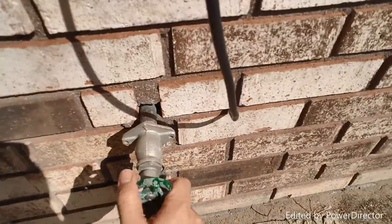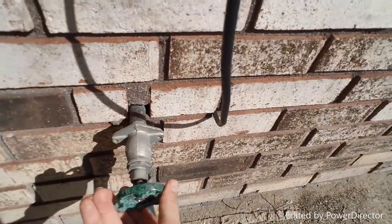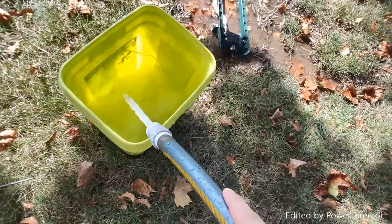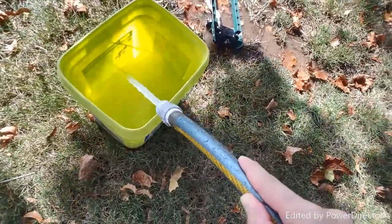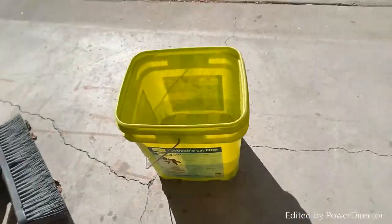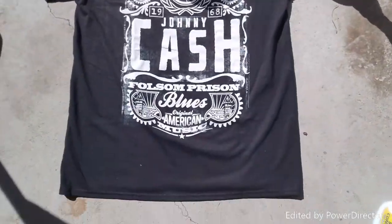Turn on the hose real quick. All right, that should be good. We'll go back over here and put the water right in there — get enough water so the dye can stop. I've got to turn the hose back off. All right guys, we got all the supplies: we got the bleach, we got the shirt, and we got the bucket of water to stop the dye from spreading and to keep the color at a certain level.